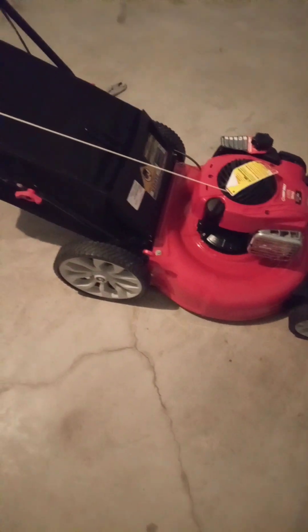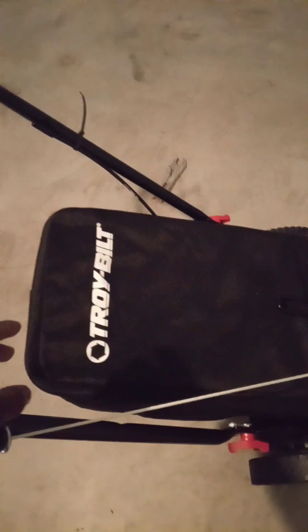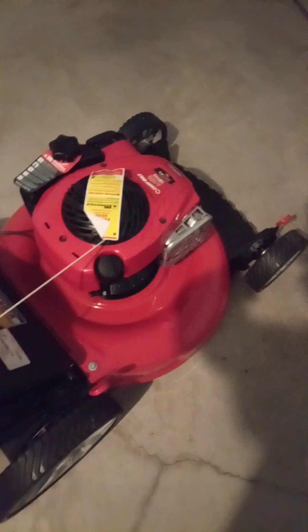Lawn mower set up. Troy-Bilt TB110. I just set it up, man.